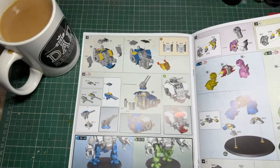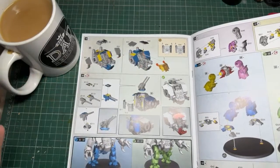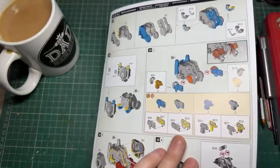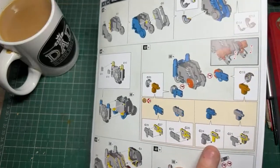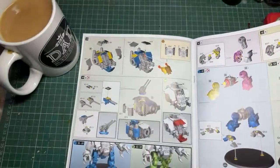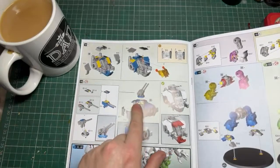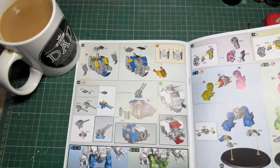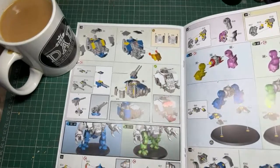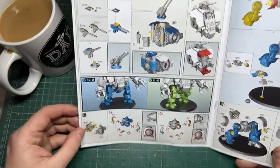I've got a brew - of course, I'm British, I don't do anything without a brew. The only thing that really differs from the Redemptor is what I like to call the 'nipple guns' down here - you can have flamers or little bolt guns. I'm not sure what to go with for the Dark Angels yet, so I might decide that bit last. They're designed to move, not glued down, same with the top gun which slots in and can swivel.